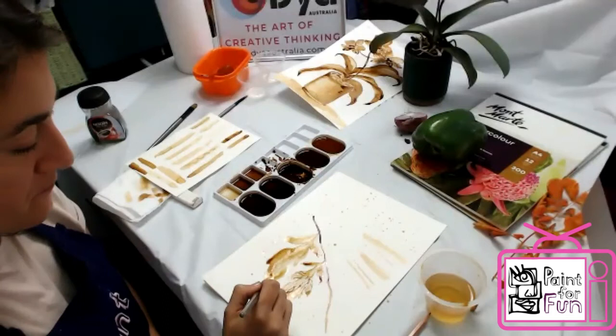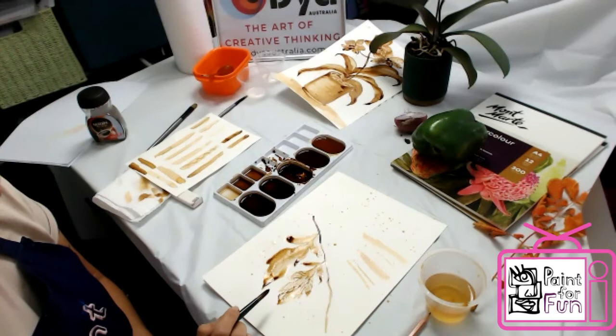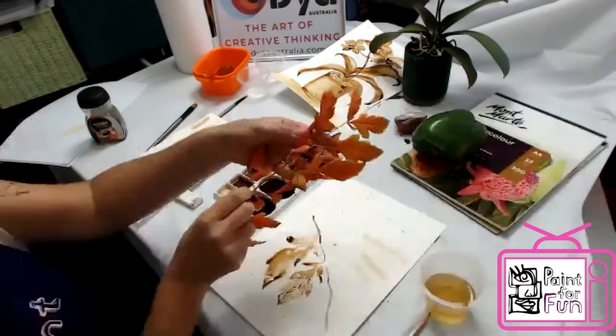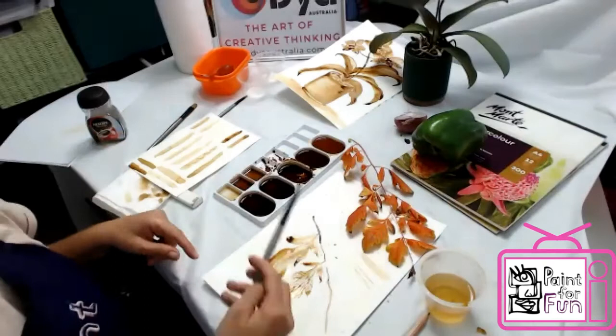Did you trace a plant or did you just look at it and draw it? You can trace if you want, but I do think it's better to sketch because it makes you really really look at the thing. It doesn't have to look perfect. No, I didn't trace it — I just looked at it. I put it here and then I can also see the light and shadow.